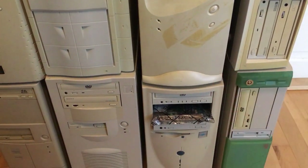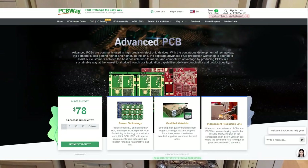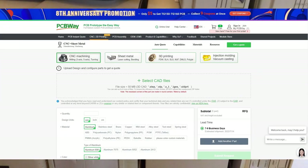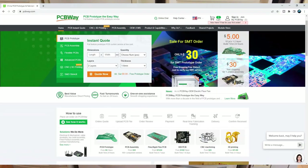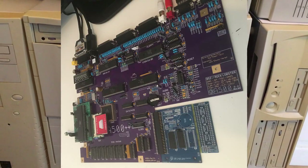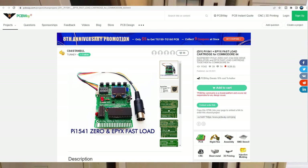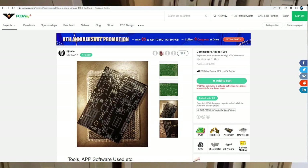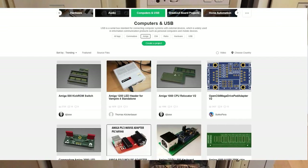Before we take a closer look at them, I want to thank PCBWay for sponsoring this video. At PCBWay you can buy amazing PCB boards, CNC projects, 3D molding — everything. Go check out PCBWay.com. You can design everything you want, upload it there, and PCBWay can provide you with amazing projects. So PCBWay, thank you for sponsoring this channel.